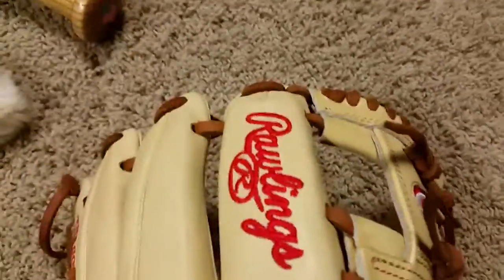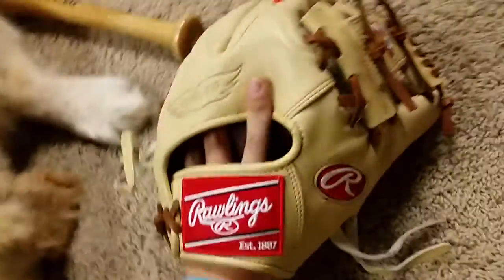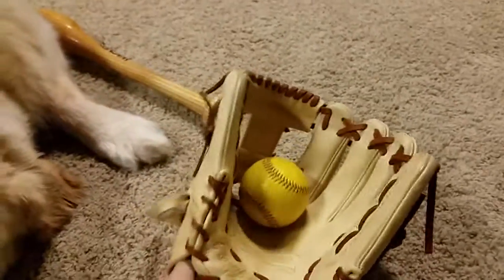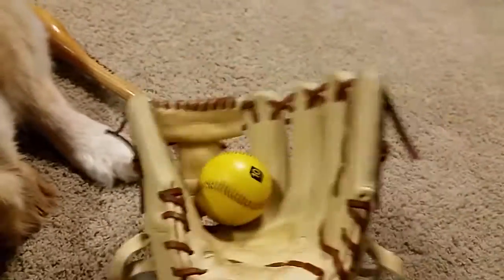Brown lacing, I guess, and then red Rawlings up here — that looks really good. I never thought I'd actually get this glove. I'm really surprised.